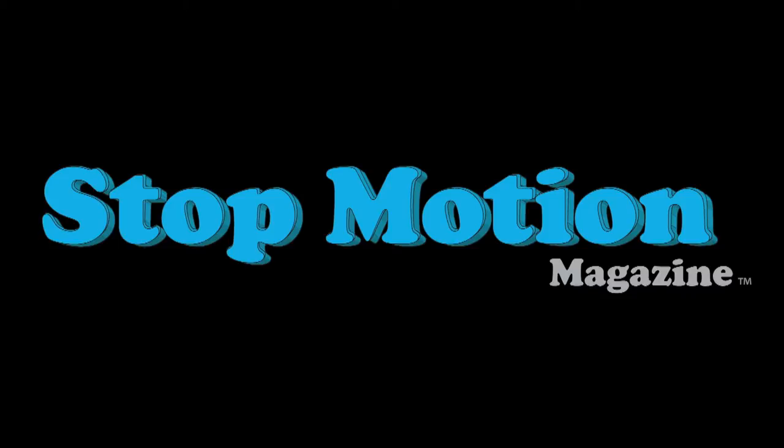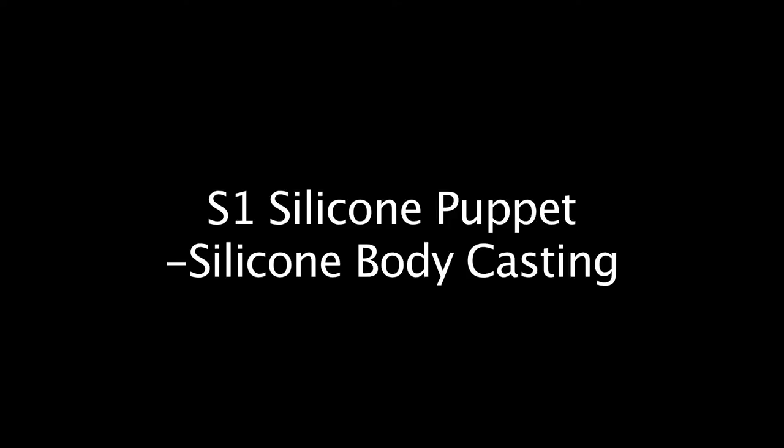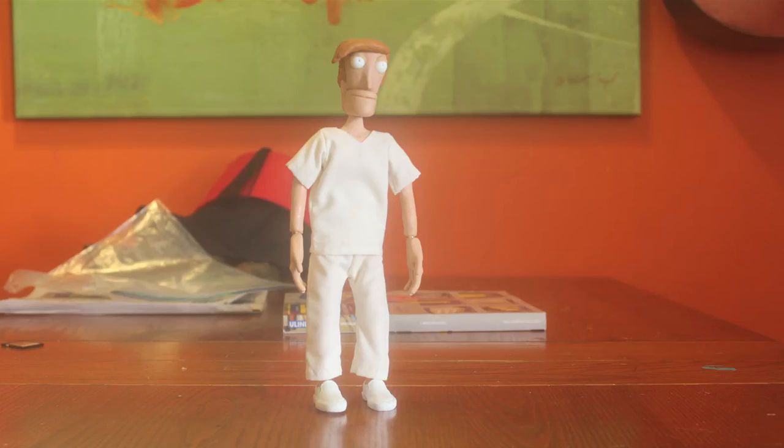Hello and welcome to Stop Motion Magazine's silicone body casting tutorial. We are finally at the final stages. What we're going to work on is a silicone puppet with plastic feet, plastic hands, and a plastic head sculpt. It's a very dynamic puppet because it can be modified and changed.